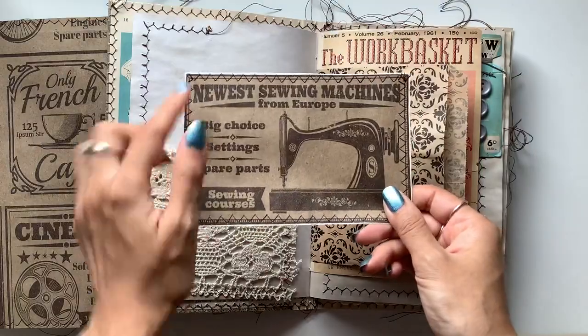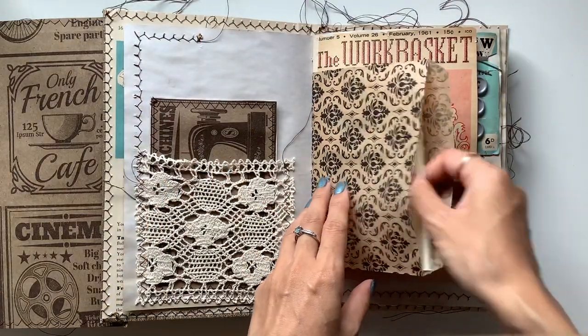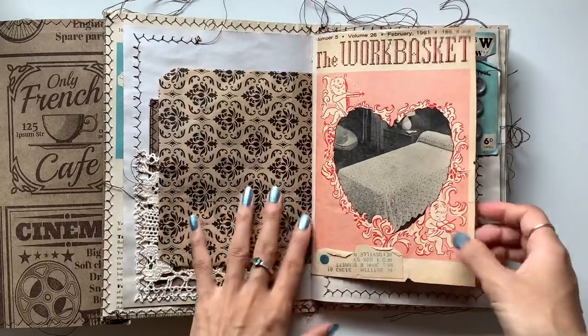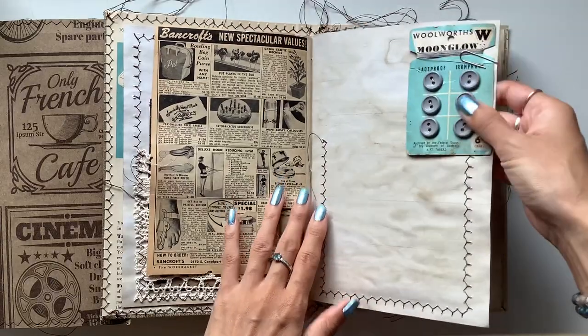I had some of that paper left over, so I just cut out the individual pictures and turned them into journal cards, sewed them onto coffee-dyed paper. There is a large flash card in there. Here's the cover of one of the books that I used. These are vintage buttons.